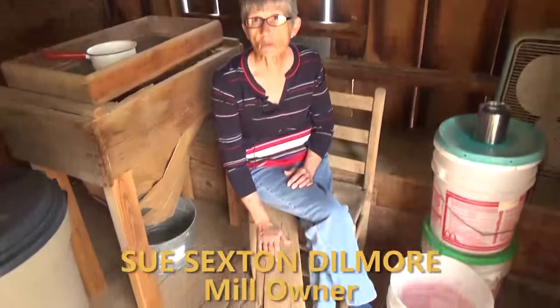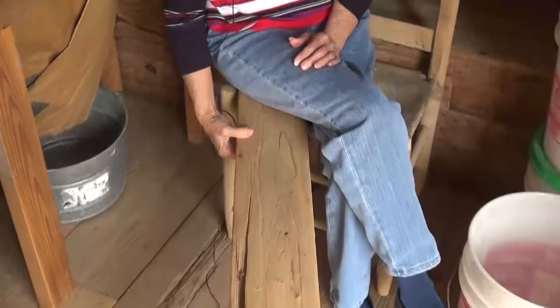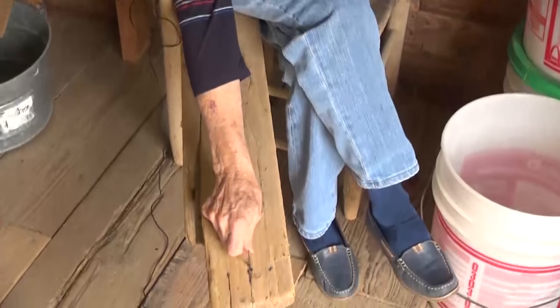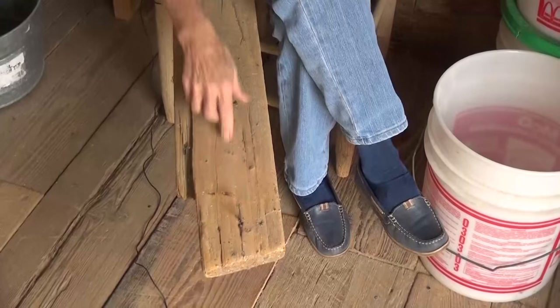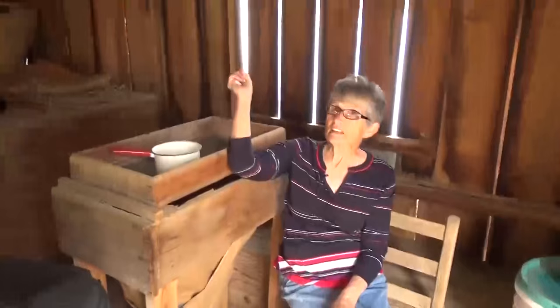This corn shucking tool comes from Sears and Roebuck. What you'd do is take it and put it in the barn door, sit down on the end of it, take your ear of corn, hook it on the nail, split the shuck in half, and then shuck your corn. Then we'd put it in the basket over here.